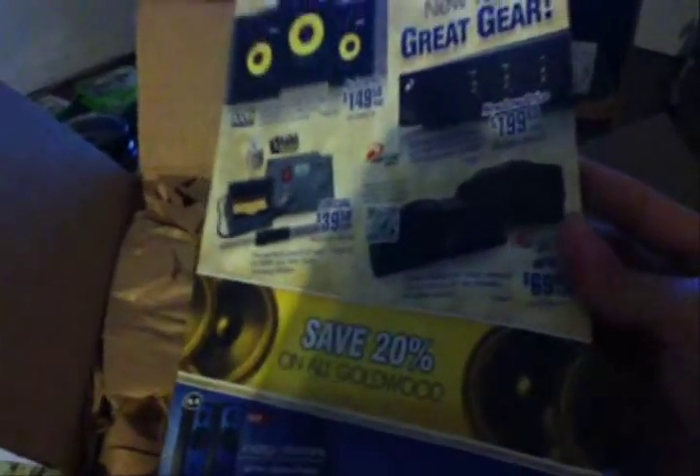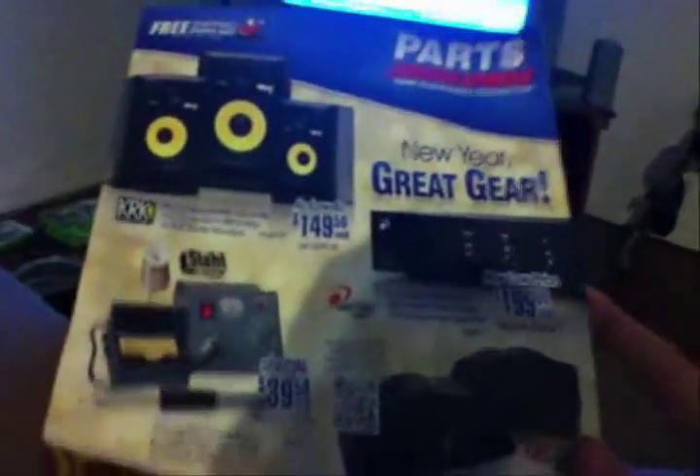Another Parts Express unboxing. I bet I've done like four or five of these already for you guys. I always ask for a fresh catalog because sometimes they have deals that aren't on the website, and they'll usually honor them as long as you're within the time range. It might save you $20 or $30 on a specific pair of speakers.